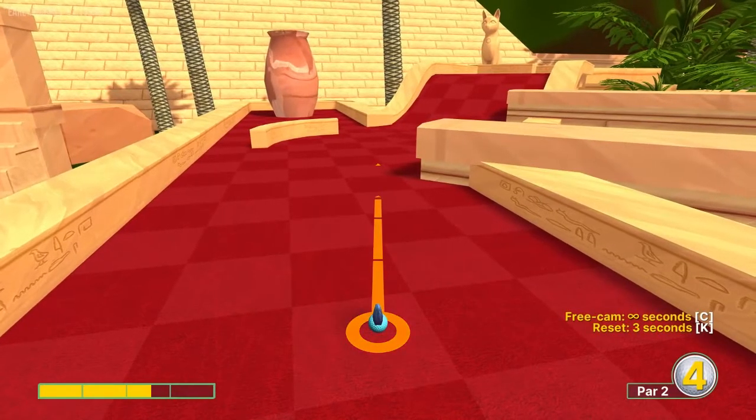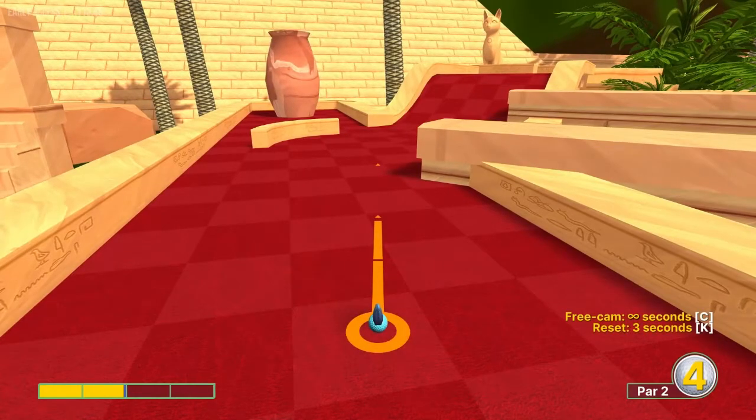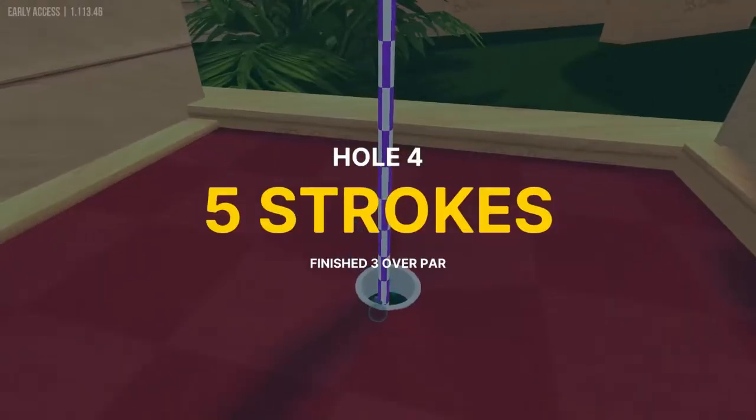Number four, we're going to aim at the middle of this block on the right side here, just before the slope at 1.9 speed, and that will drop us in for a hole in one.